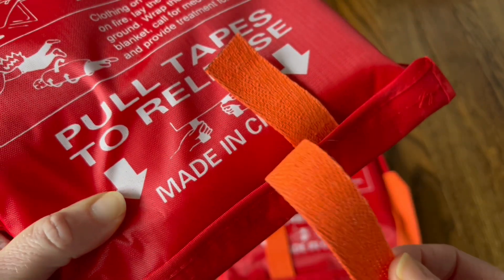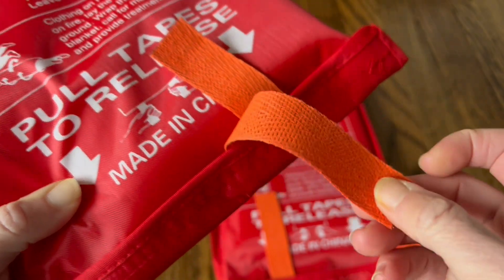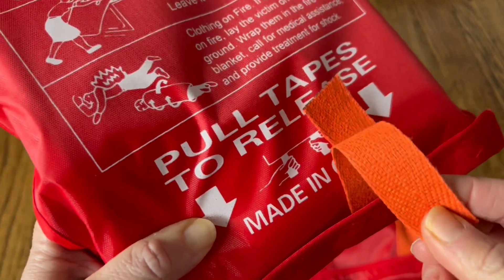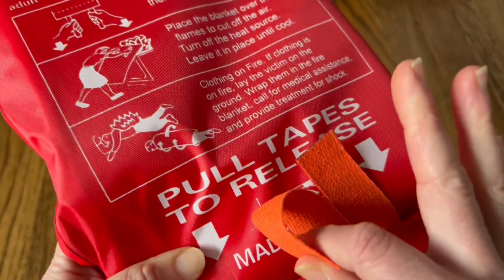They also have these tabs, and these tabs are important because they are fire-resistant as well. A lot of other blankets have nylon tabs that will actually catch on fire, so these tabs being fire-resistant is a significant advantage.